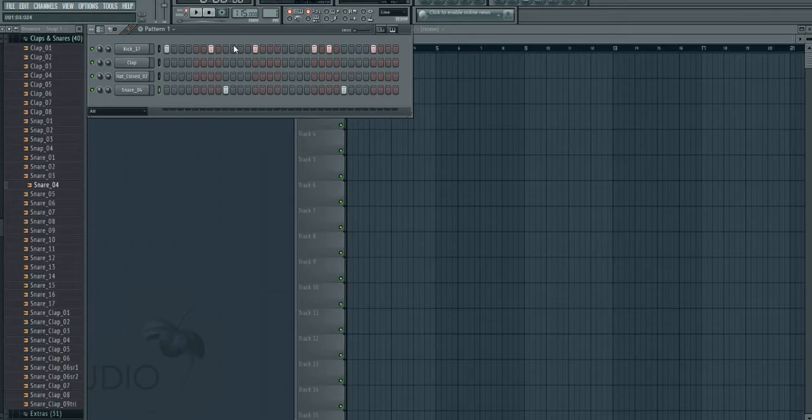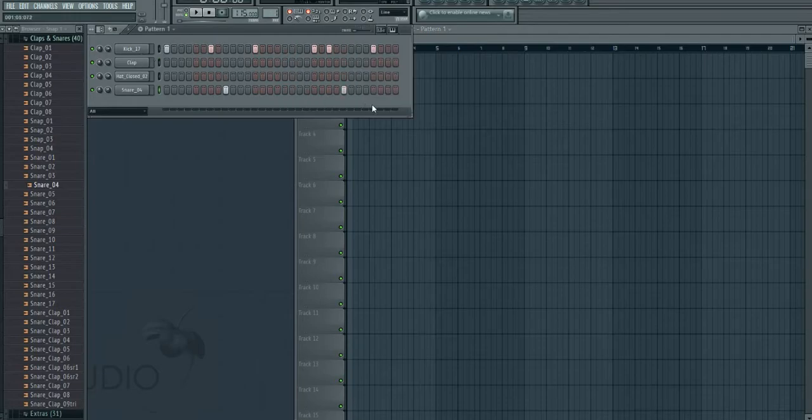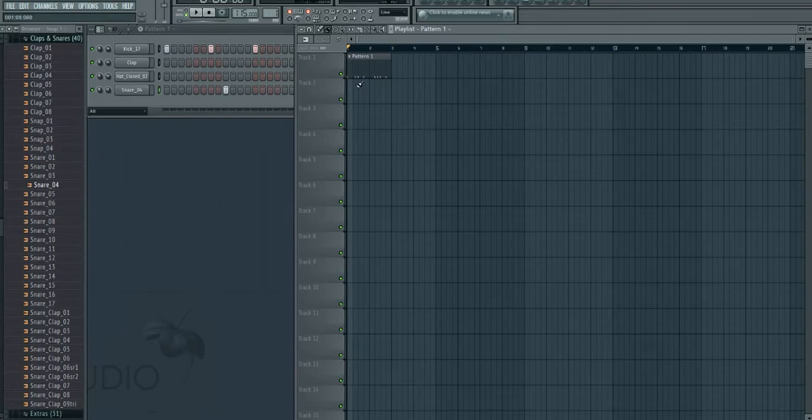That's basically all it is — basic as hell. Let's put it into the playlist and make two of them. I like to layer my stuff, but I'll cover layering in another video for time's sake, because this video is really about the overall pattern.